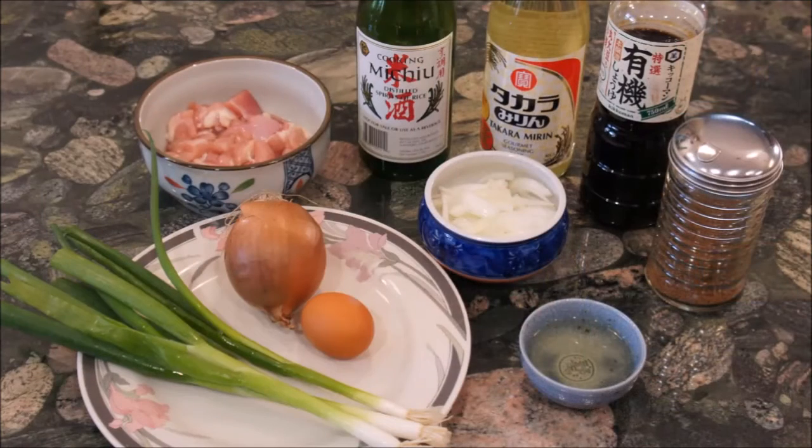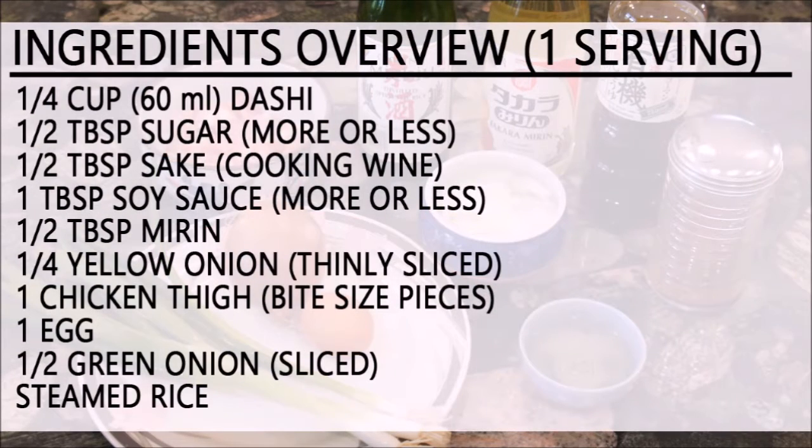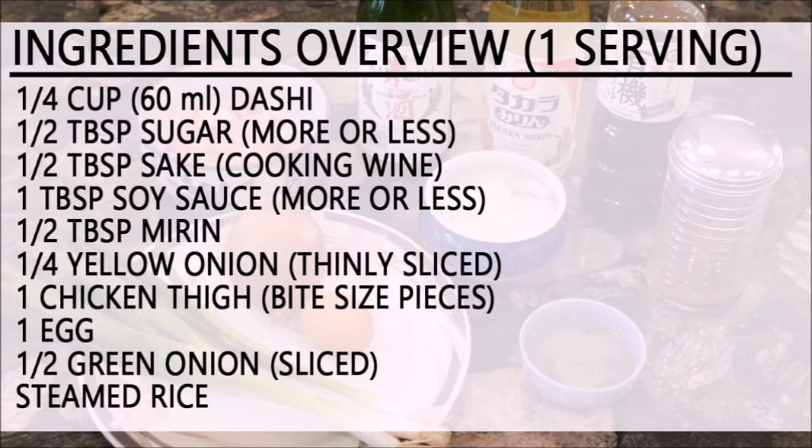So let's get started. Here is the ingredients overview and what you will need for one serving of oyakodon. With the soy sauce and sugar, you can put more or less depending on your preferred taste. For saltier, add more soy sauce. And for sweetness, add more sugar.